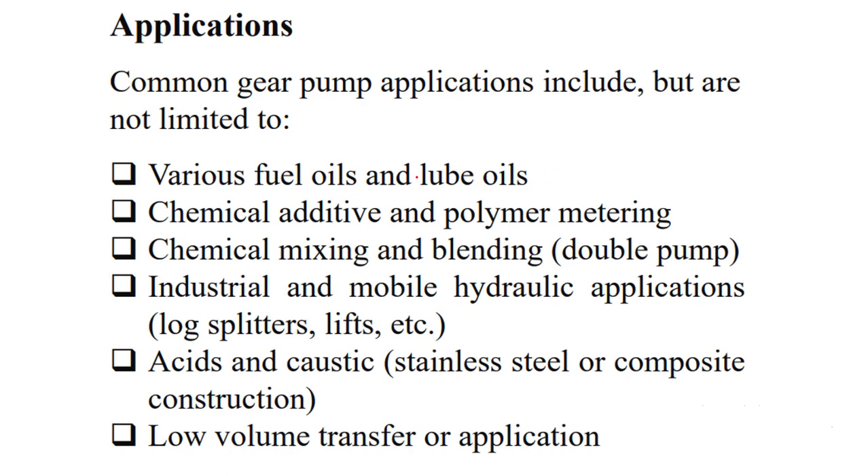Common gear pump applications include various fuel oils and lube oils as used in IC engines, chemical additive and polymer metering — useful because it delivers a fixed volume — chemical mixing and blending of viscous fluids, industrial and mobile hydraulic applications, and handling acidic or caustic fluids that are harmful to human health. They are suited for low volume transfer at very high pressure.